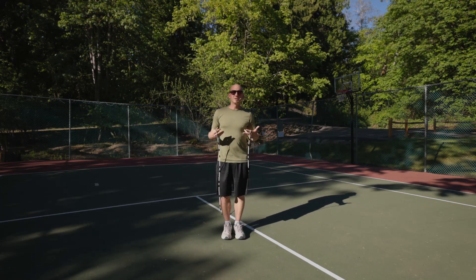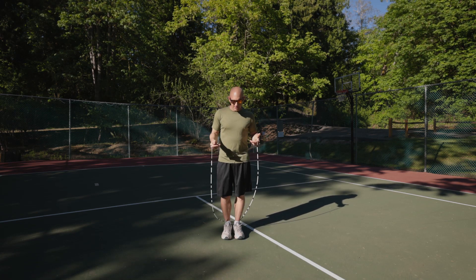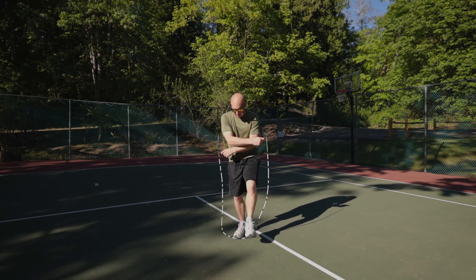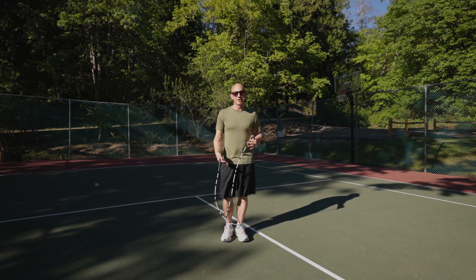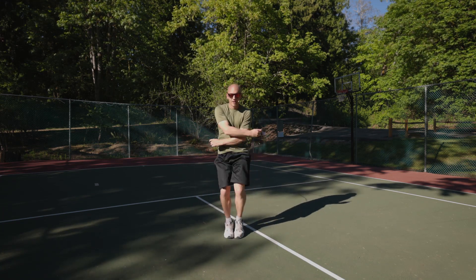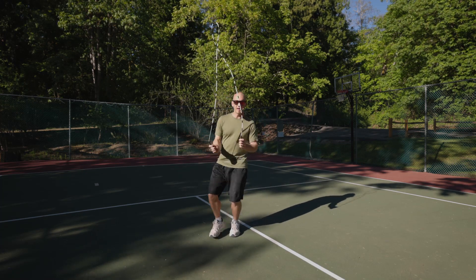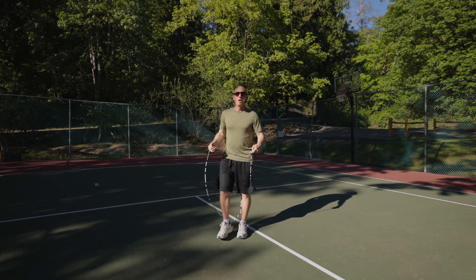Step through that multiple times until you feel really comfortable. Another important thing with these skills, especially in a triple under, is that when you land, you want to land on both feet. Some people get in the habit of landing a little off kilter or landing on one foot. It works on the ground, but when you do it in the air, it's not great for your body, your knees, your ankles. So try to land on both feet at the same time. Step through that a couple times, get really comfortable, try the other side, and be doing that comfortably on the ground.